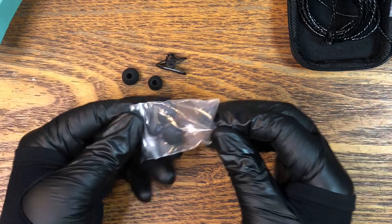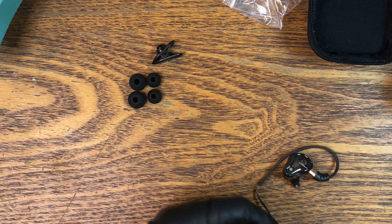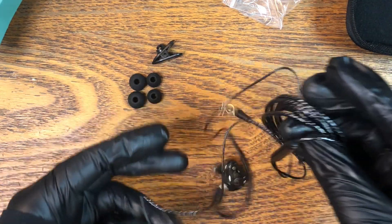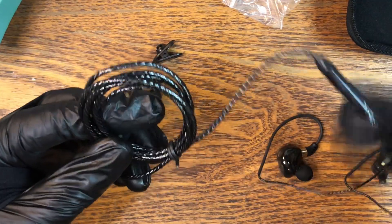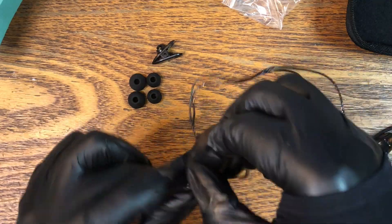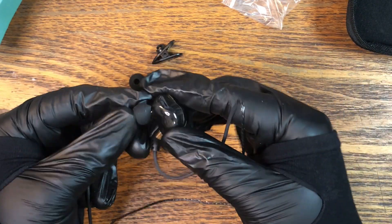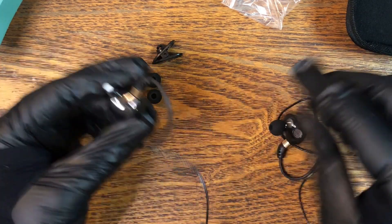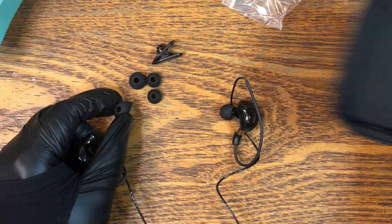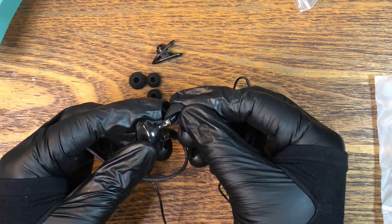And then there are some rubber ear pads, or whatever you call these things. It seems to be two sizes. The cable is extremely shiny for some reason. Also, one of the ear tips is already on one earbud, but the other one suspiciously has nothing on it. So you get an odd number of ear tip pieces.